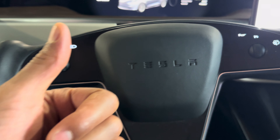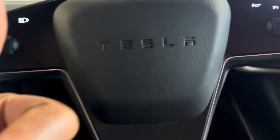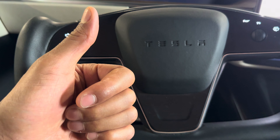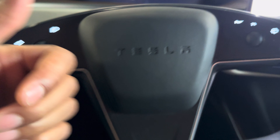Today I have a Tesla Model X and I'm going to show you how to open the frunk and the trunk on the Tesla Model X. Stay tuned, and if you find my video helpful, can you give me a thumbs up as well as subscribe to my channel? I'll appreciate it tremendously.